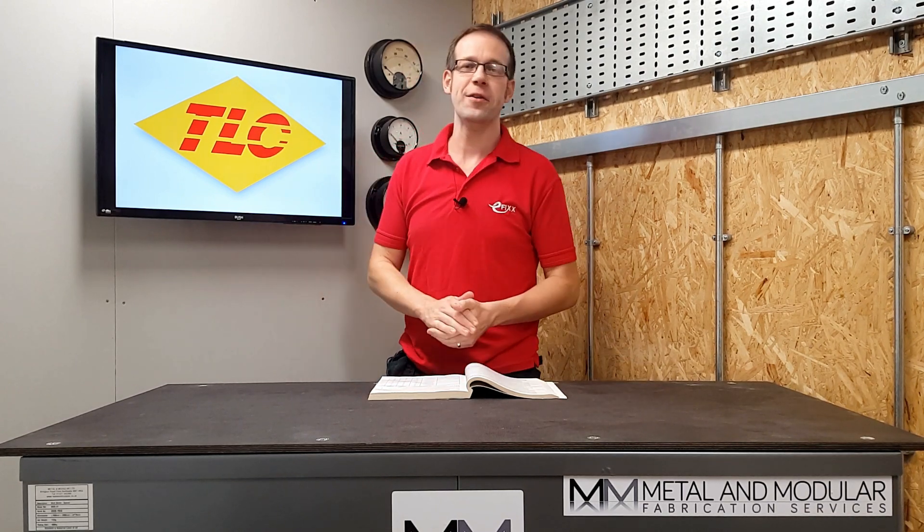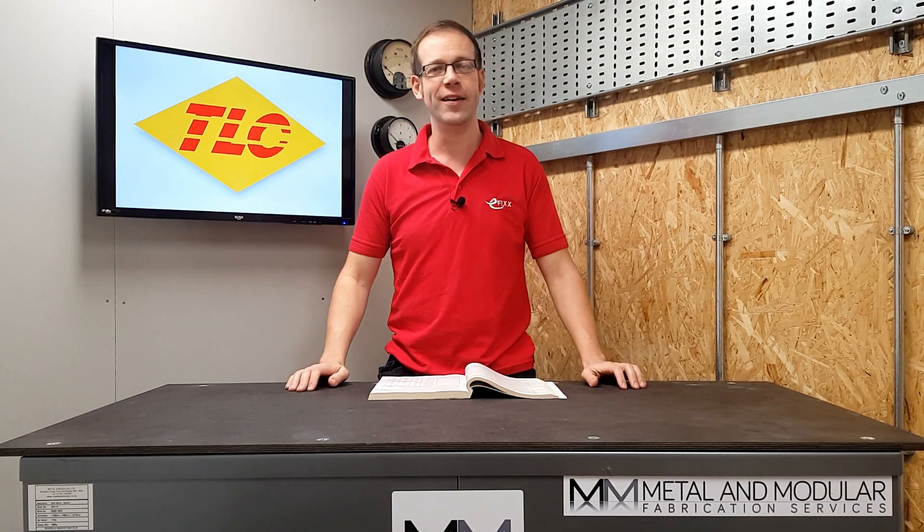Welcome to this Q&A of the day video in association with TLC Electrical Wholesaler, renowned for quality, value and customer service.